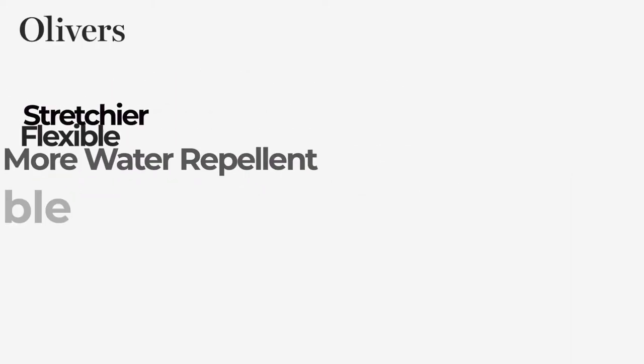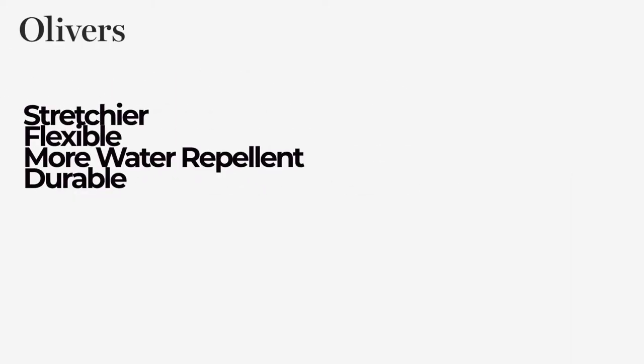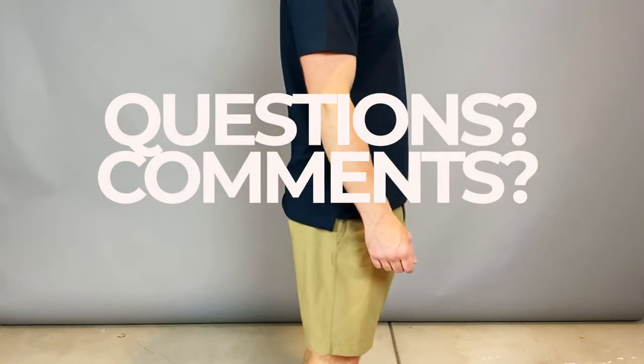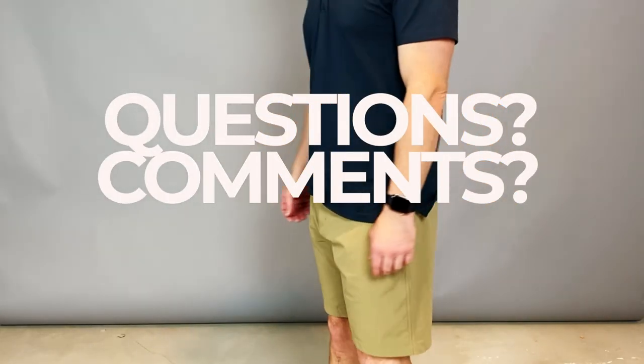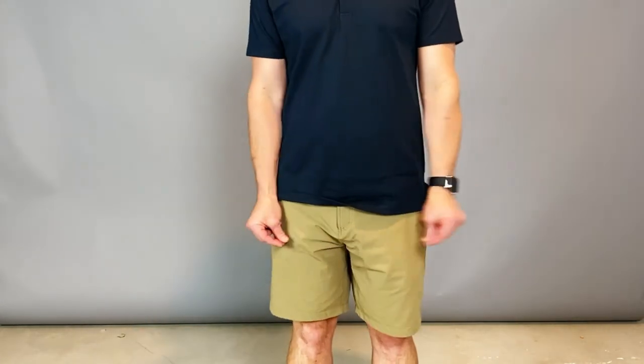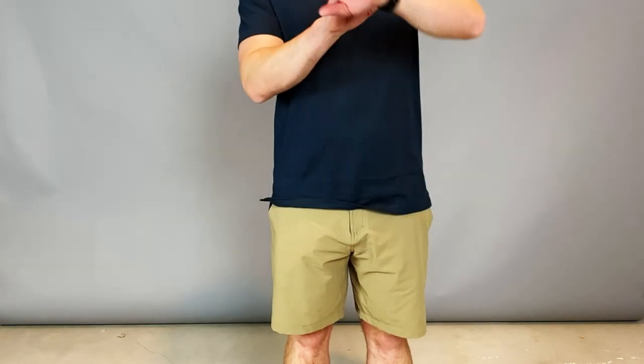They're actually more stretchy and more water-repellent. I would say Lululemon maybe looks a little bit more stylish than the Capital Short, but the Capital Short is more flexible, more durable, and more water-repellent. So if I had to choose between the two, I'd go with the Oliver's Capital Short. Do you have any questions or comments about the Capital Short or anything else? Please leave it in the comments below. We look forward to seeing you again real soon.